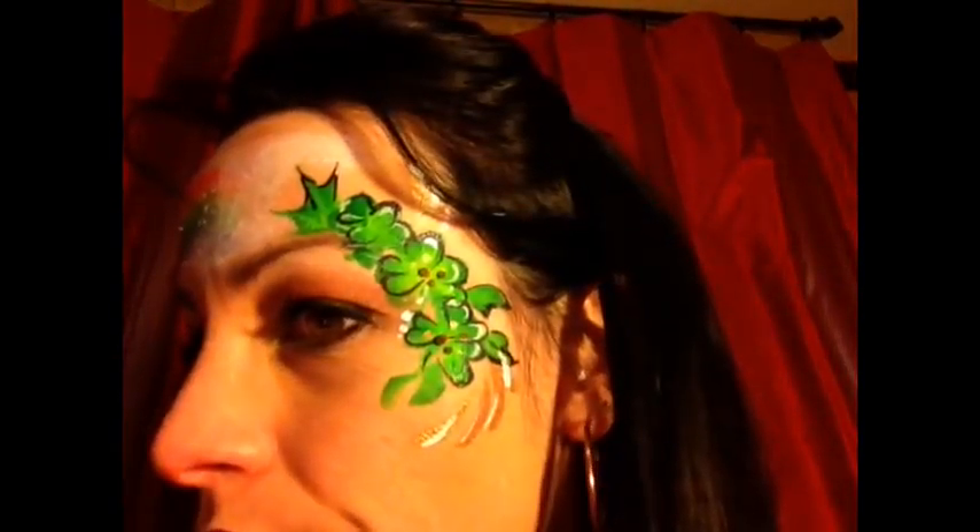So here's my design — got some teardrops on this side and we got our pot of gold on this side. I hope you enjoyed it and if you want a list of everything that I used in this tutorial I will go ahead and put it in the box down below. Thank you so much for watching — have a good day. Bye!